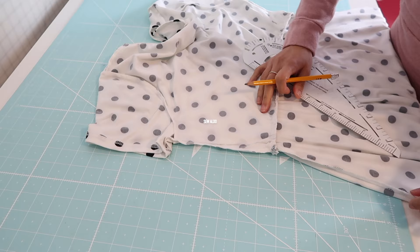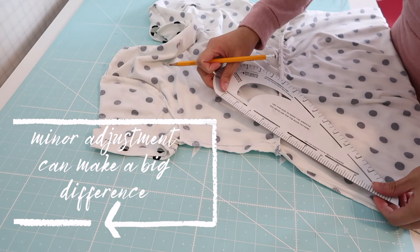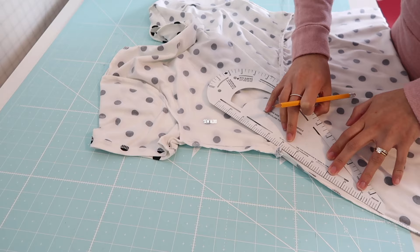I am going to do the same thing on the skirt portion. I am going to measure it down about 6 inches and I'm also going to taper it to the original side seam as you can see here.